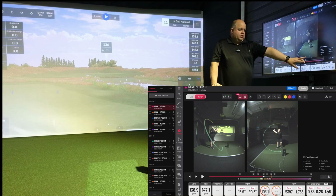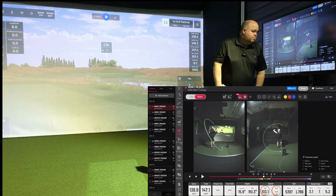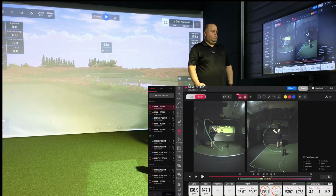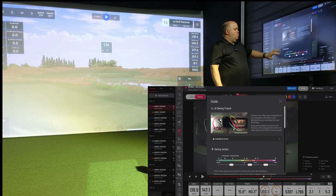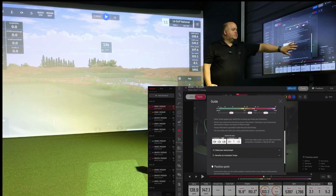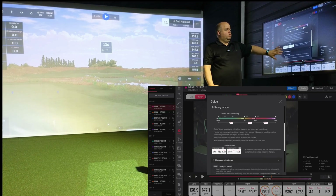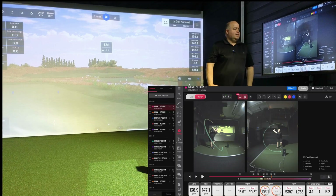There's a new box in the bottom right, which is swing tempo. That measures in seconds and you can put it into a ratio. If you're not sure what that means, if you go to the question mark at the top of the screen, you can get information about what you're looking at for swing tempo and what to aim for. It's a really, really neat thing.